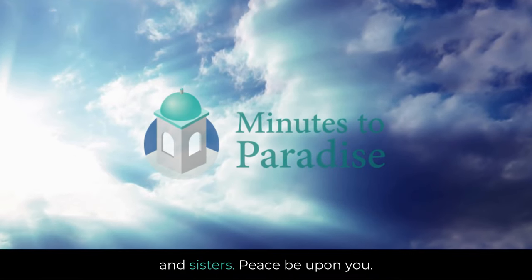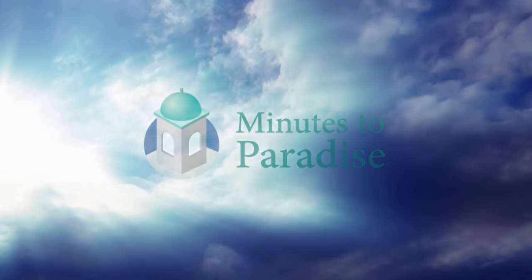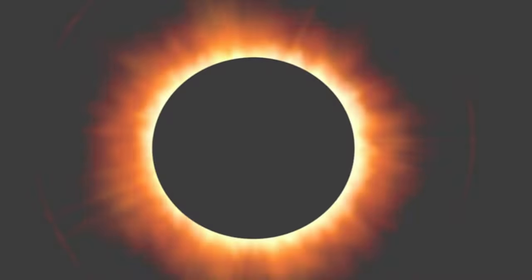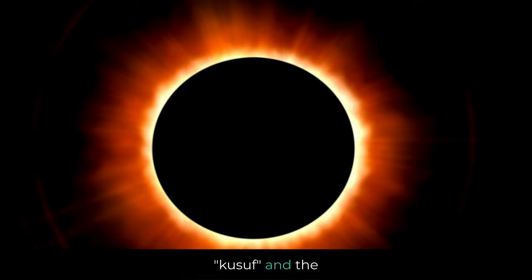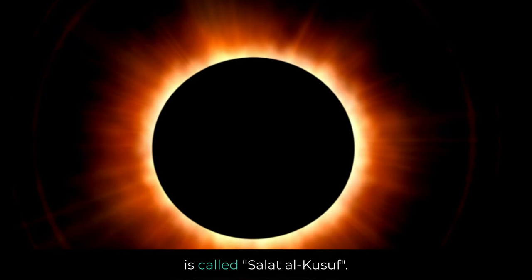As-salamu alaykum, my brothers and sisters — peace be upon you. Welcome to Minutes to Paradise. In Islam, a solar eclipse is known as Kusuf, and the special prayer performed during a solar eclipse is called Salat al-Kusuf.